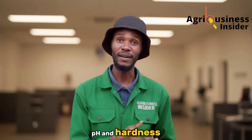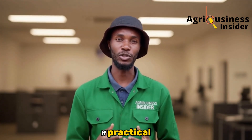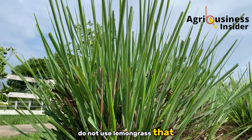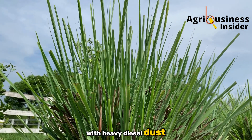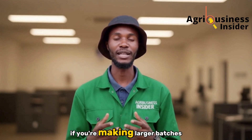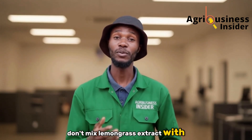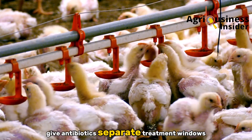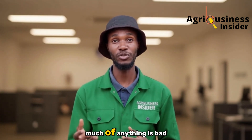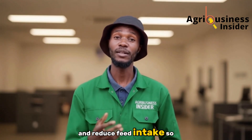Also test your baseline water pH and hardness — very hard water may blunt the acidifying effect, so adjust your management accordingly or consider a water filter if practical. Use fresh, pesticide-free lemongrass; do not use lemongrass that has been sprayed or collected close to roads with heavy diesel dust. Boil the extract well and strain to remove solids so bits don't block drinker nipples. Store larger batches in shaded, covered containers and use within two days. Do not mix lemongrass extract with antibiotics in the same water line, as interactions can reduce the efficacy of both. Remember that too much of anything is bad — exceeding 250 ml per liter can cause acidity problems and reduce feed intake, so stick to the recommended band.